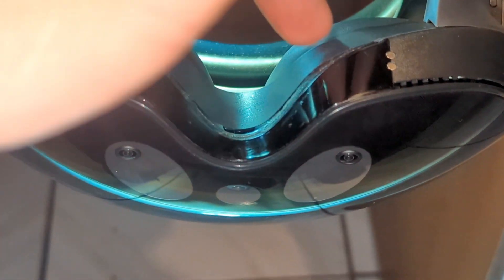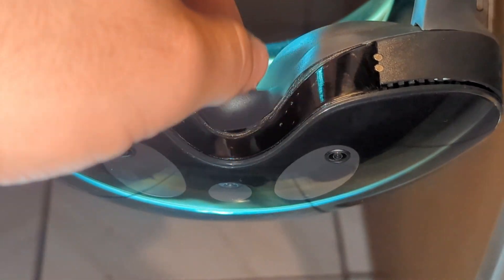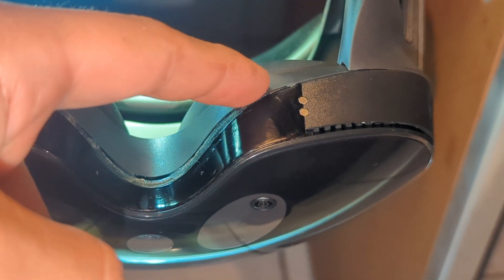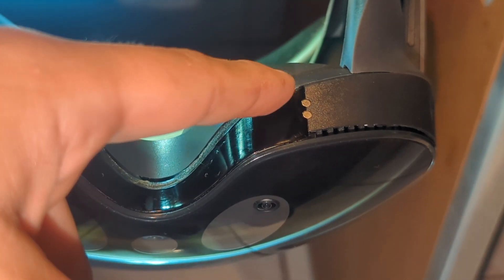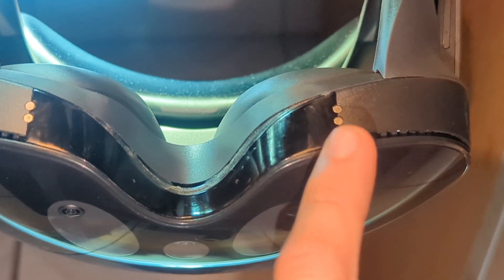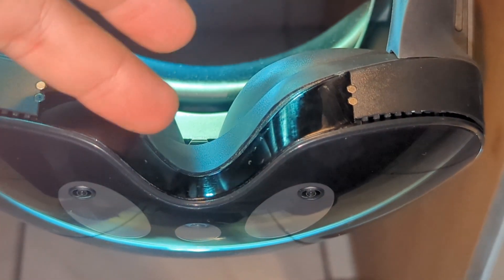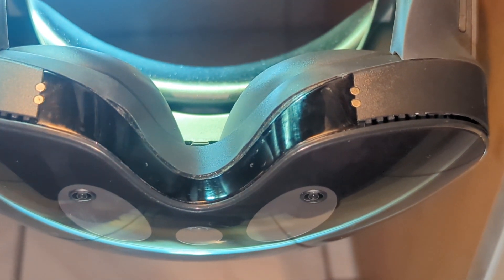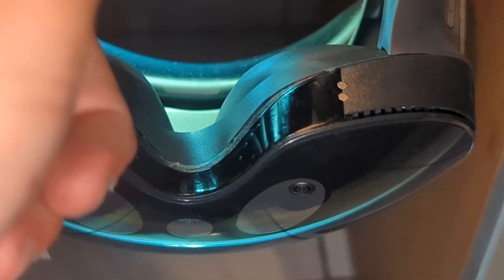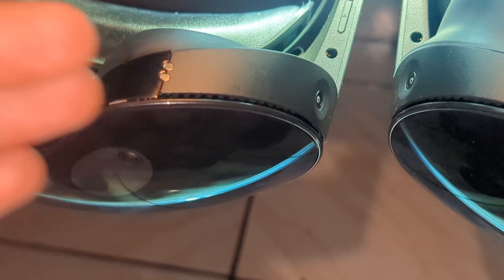Everything starts with this rubber thing falling apart. It's not a gasket exactly, just a rubber seal on this side that doesn't allow sweat to go through to the back or below. If this is already off your headset, please find a gasket sealer or something, because you could have the problem of losing your face tracking. If it leaks, it will start to leak here and here.